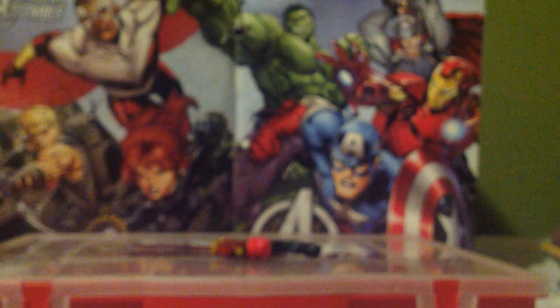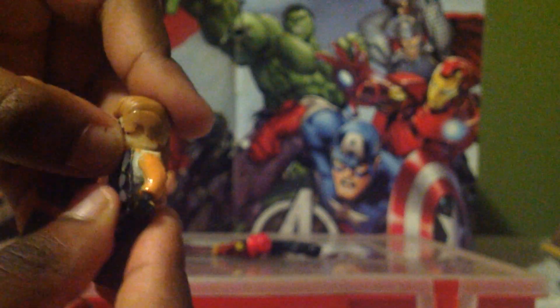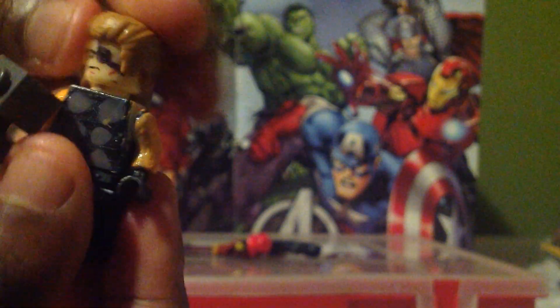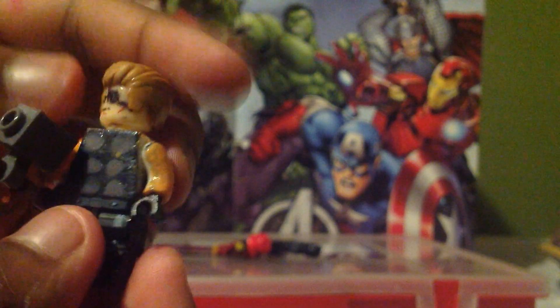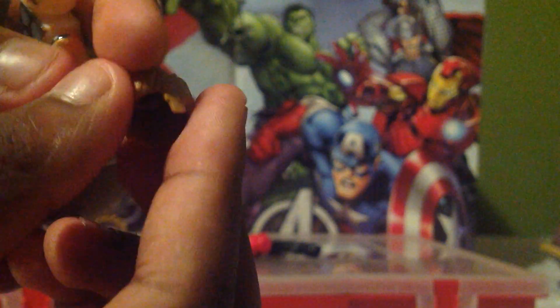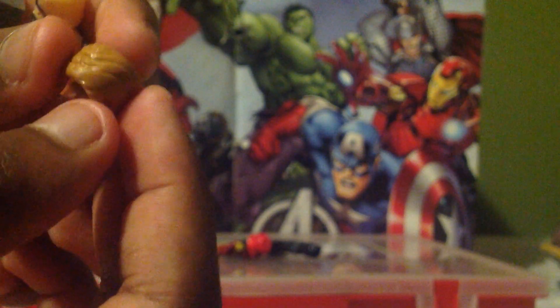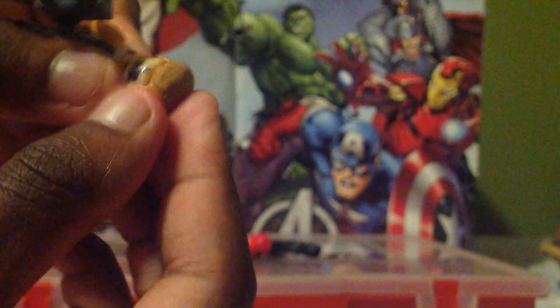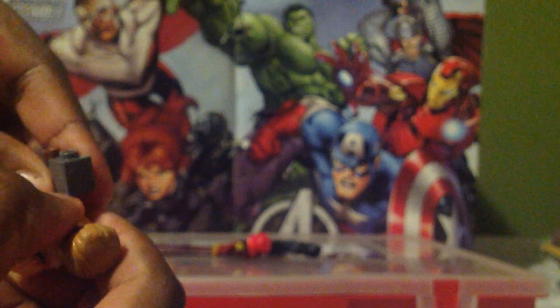Next is Thor. The hammer was pretty hard to make. For his face, the eye patch print was messed up so I just covered it with the eye patch. The hair I didn't really like — I trimmed off the top part because it used to have a little curl, and I trimmed a small triangle at the bottom, sanded it down, and I think it looks pretty cool.